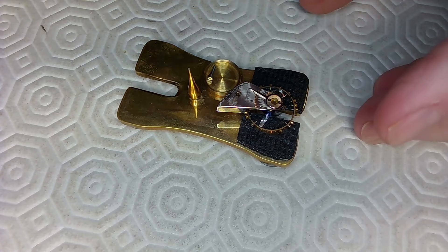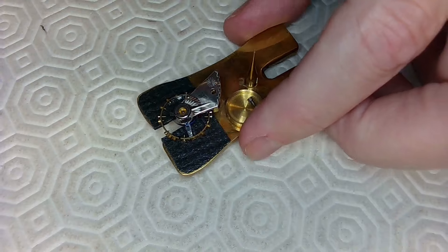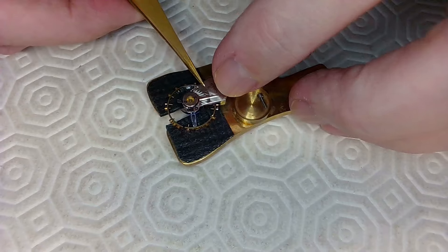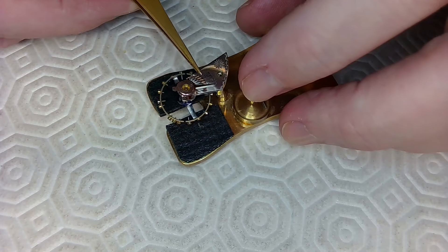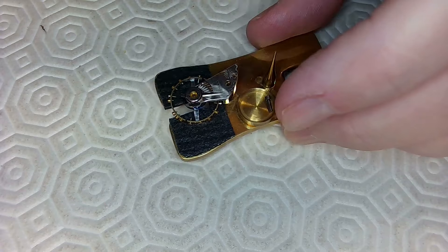What I've got left here is this jobby doohickey — this is the balance, the heart of the pocket watch. This is a Hamilton Lancaster pocket watch, and this is the balance. I want to take this balance apart, get inside here, and oil that bugger.